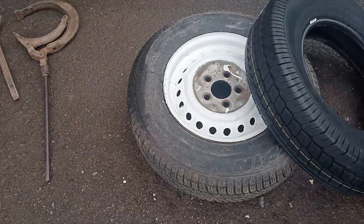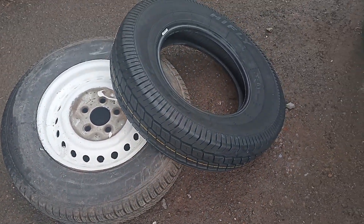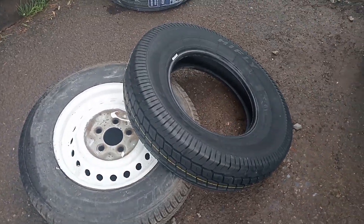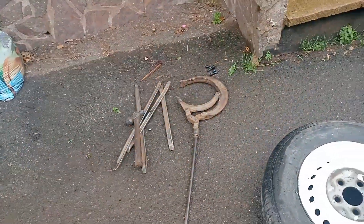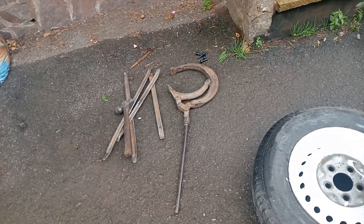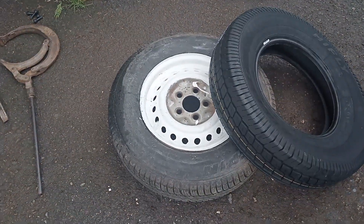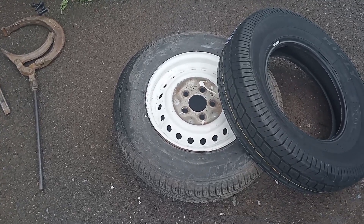Onto tires now. These are just some temporary tires we put on it just to wheel it about. These are proper commercial van tires, 185 14C's, and we're popping them on with tire levers myself. Next time you'll see they'll all be on and fitted to the vehicle. I've just painted the outer edges white just to tidy it up a bit.